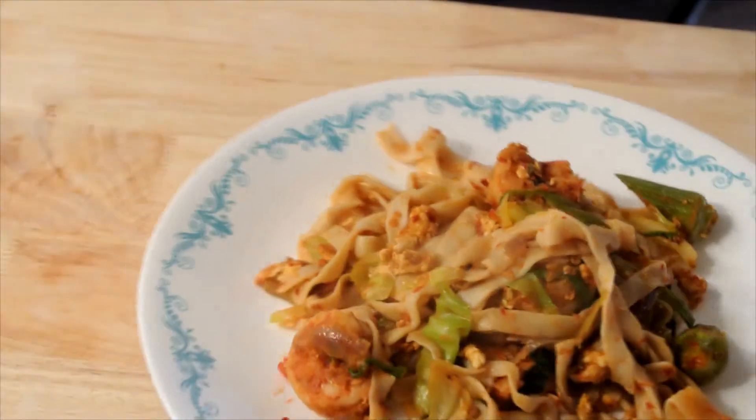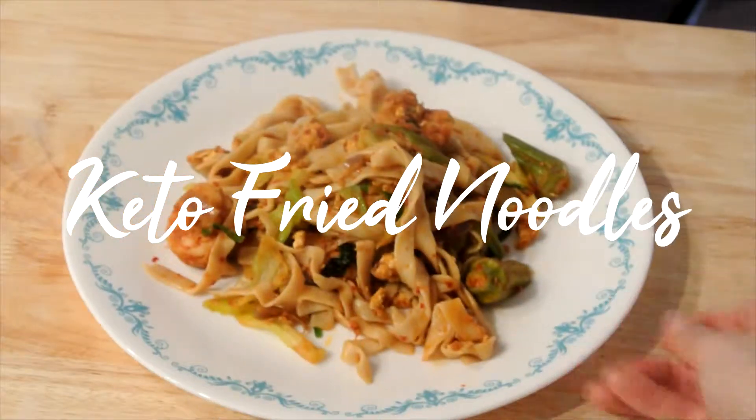Good morning! Welcome to Everyday Noms. Today we are making Keto Fried Noodles.